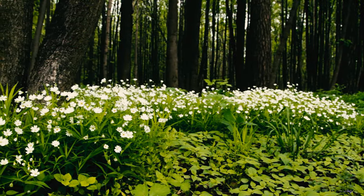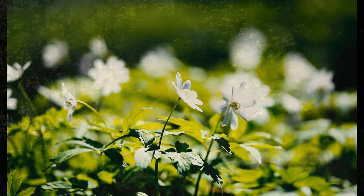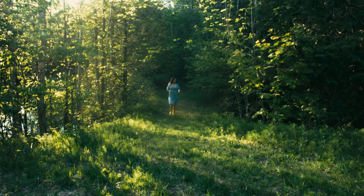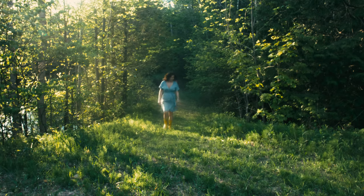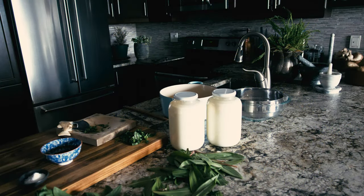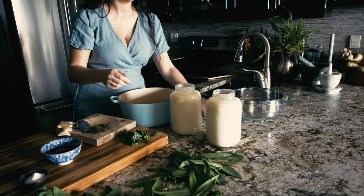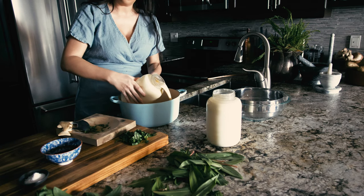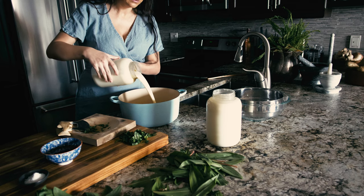Since paneer is one of the few cheeses that can be frozen, you can enjoy your ramps throughout the year. This is four liters of fresh, raw, whole Guernsey milk, direct from the farmer. If you don't have access to unpasteurized milk, you can use any kind for paneer cheese, as long as it's not UHT or ultra high temperature pasteurized.